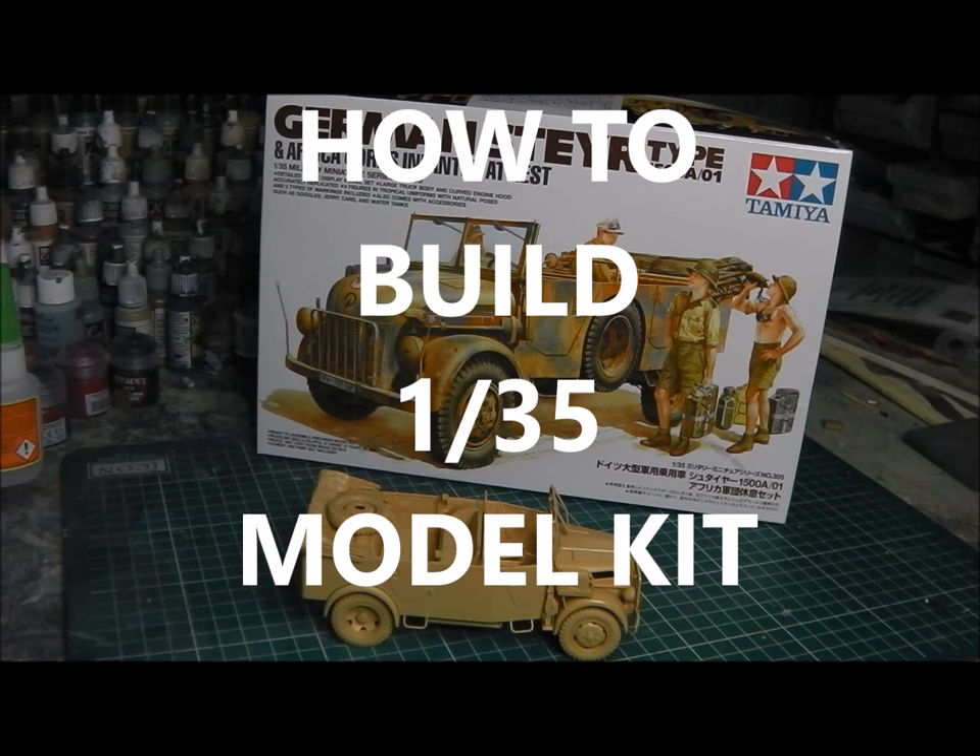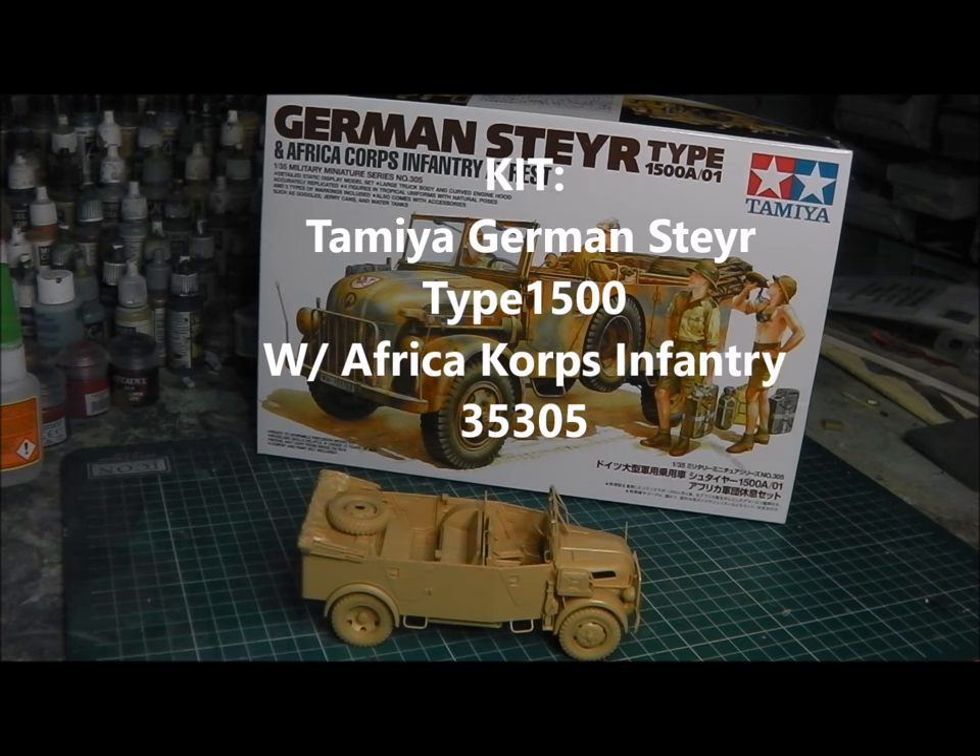Hey guys, Shane here. Welcome to this video tutorial. In the next series of videos we're going to be taking a look at building, painting and weathering a 1:35 scale model from start to finish. So in this first video we're going to do construction.